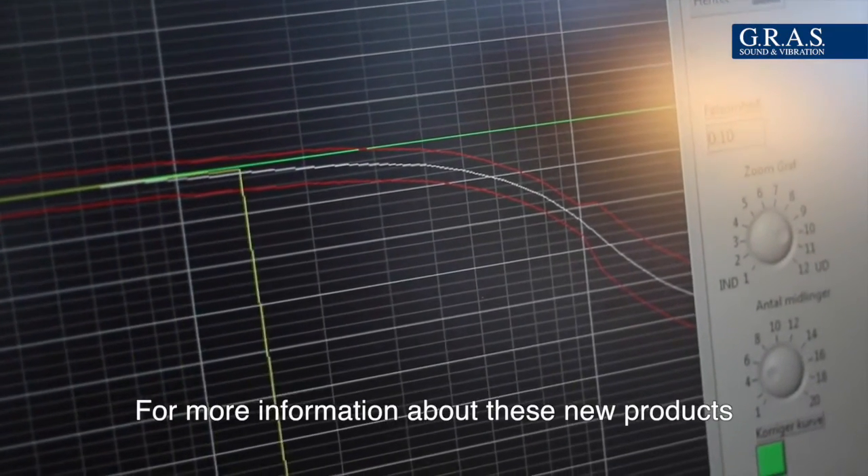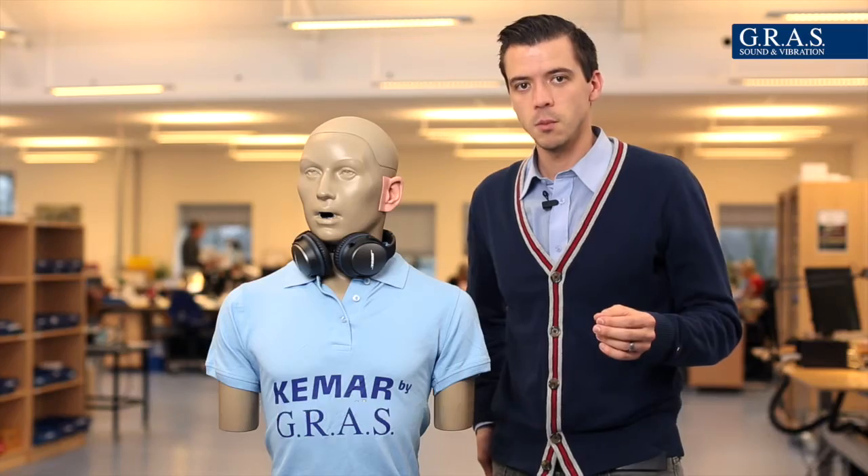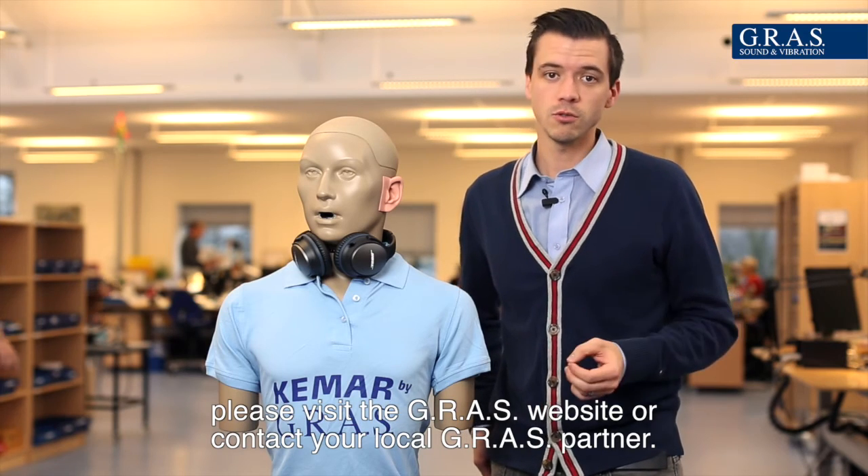For more information about these new products, please visit the Grass website or contact your local Grass partner. Thank you.